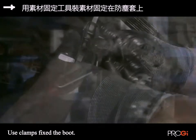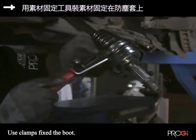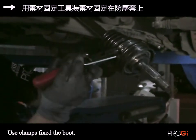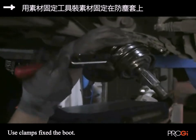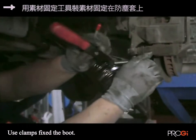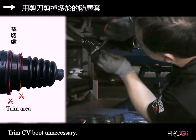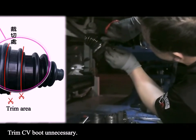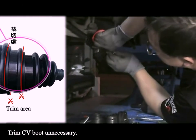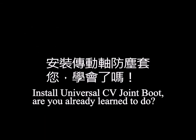Using a hammer, do beam leveling on the clamp. Use scissors to cut the dust jacket following your desired size. I hope you now know how to install a CV boot.